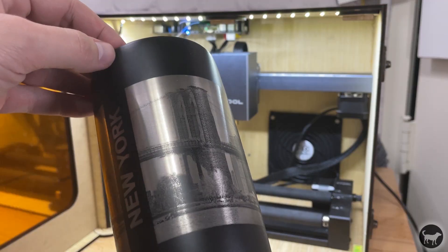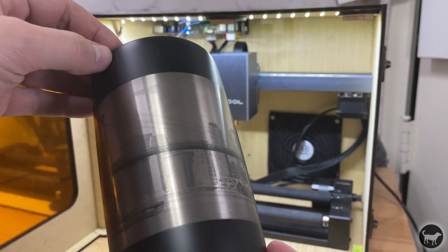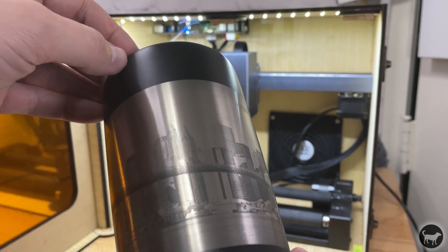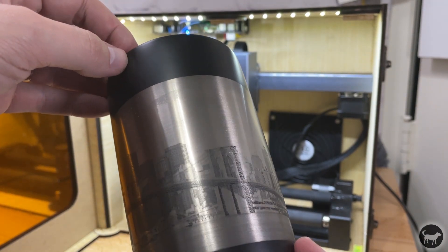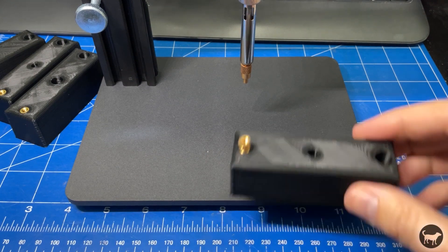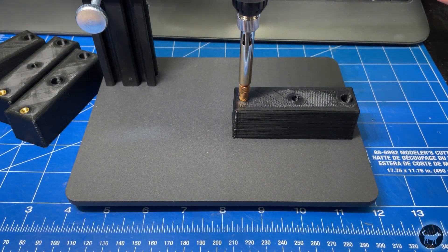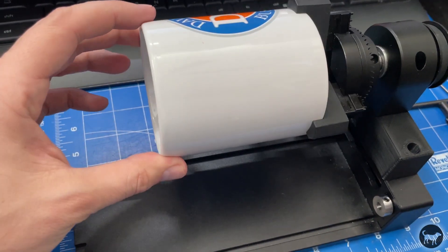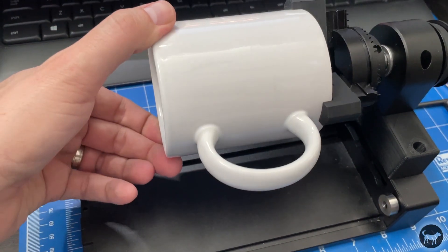I now have a small, dedicated rotary machine using mostly spare parts from my D1. For the bonus add-on you can use for engraving a mug on the RA2 Pro, I designed and 3D printed this attachment that can be used with the chuck so that you can engrave on a mug without having the handle hit the bottom of the rotary.